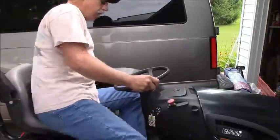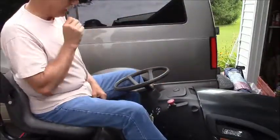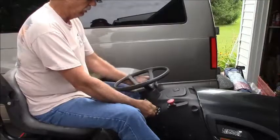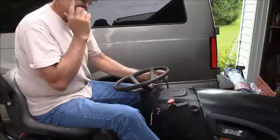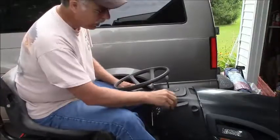I already fixed this, but I want to let you know the steps that I had. He's going to mow the lawn today. Got on the tractor — it tried to start, tried to play.